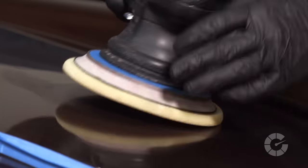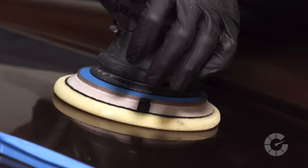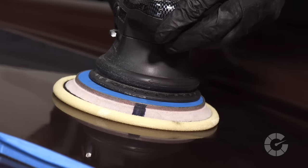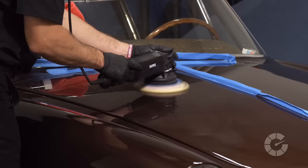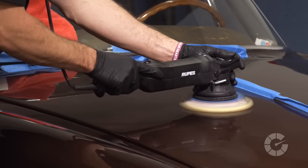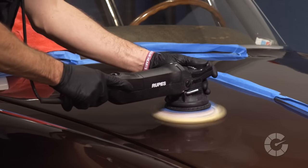Adjustments to speed, pressure, and machine angle may be needed. Apply light to medium pressure to the machine so that the foam pad compresses slightly. Arm speed is moderate to slow. But keep in mind, the slower your arm speed, the more work is being done to the paint.